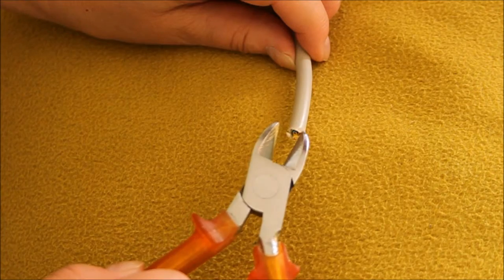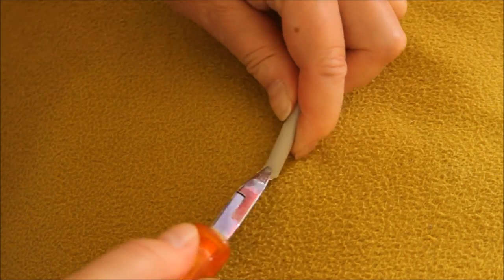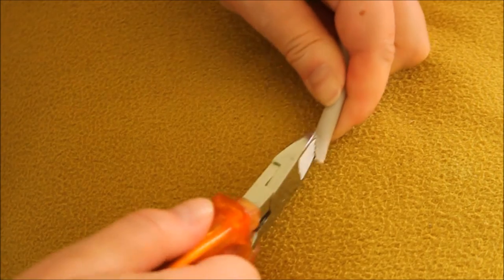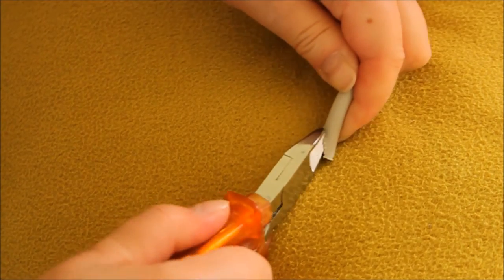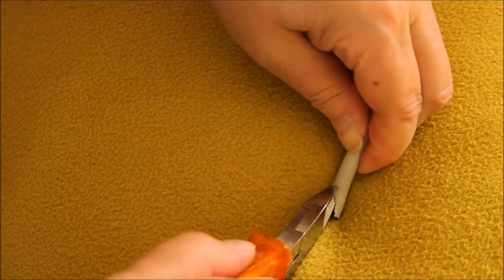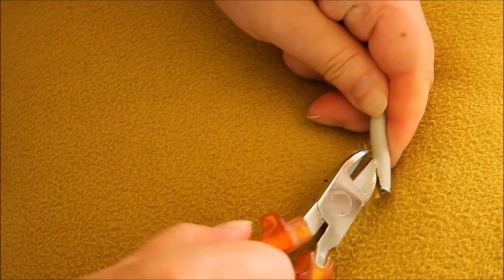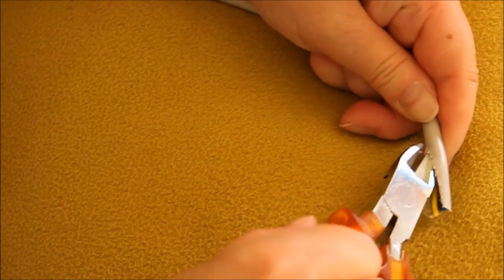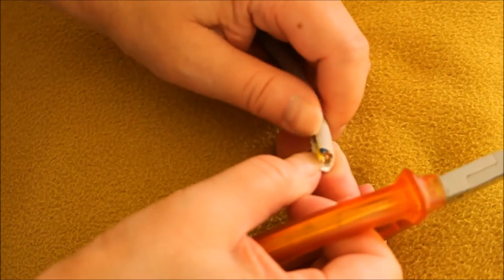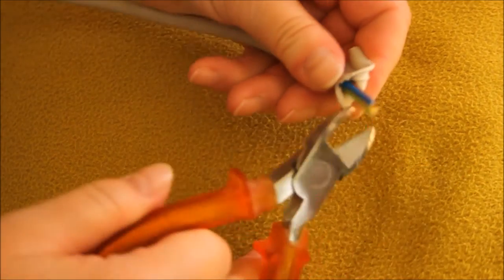After that, take pliers and cut the wire open — I mean the cable — a bit. Better not hurt myself. Something like that, and then cut away the wires inside.